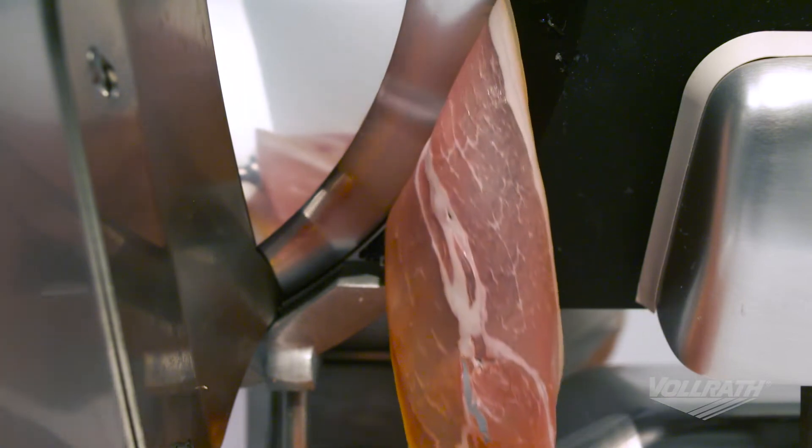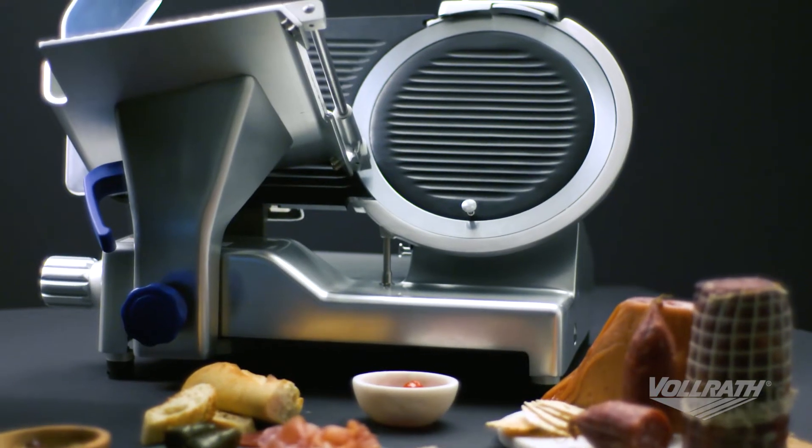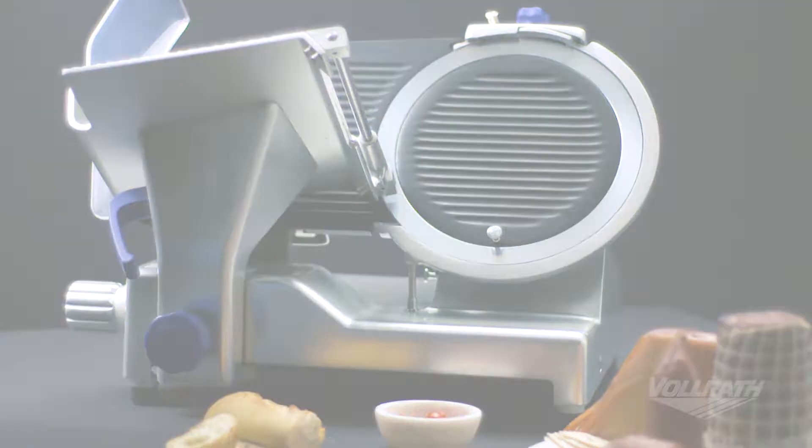Welcome to Valrath University. I'm Chef Rich and we're in the Valrath Test Kitchen today to demonstrate how to properly clean and sanitize your electric slicer.